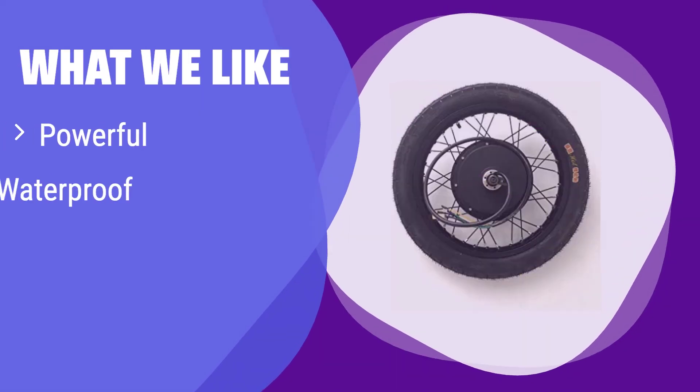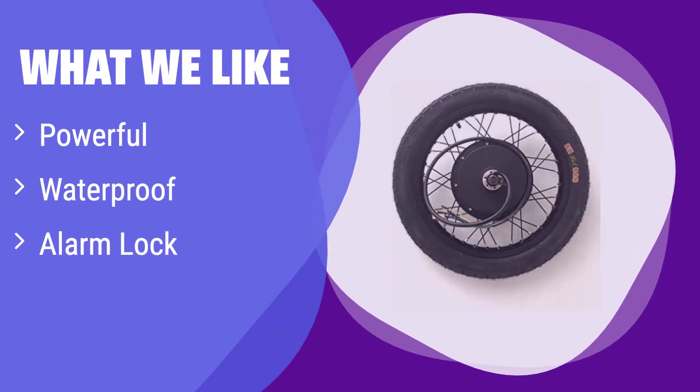What we like: This kit offers a high-powered motor with added security features. It's fully waterproof and includes an alarm lock for enhanced protection. If you prioritize security and high performance in your electric bike, this is ideal.